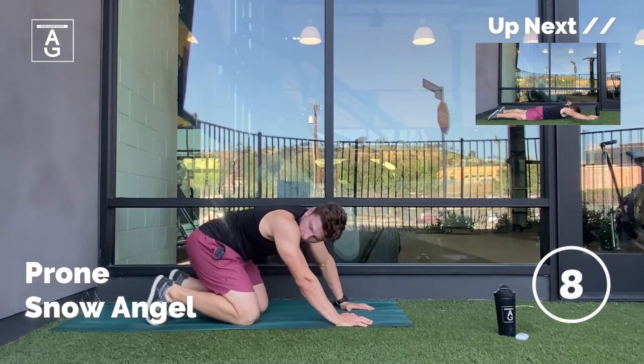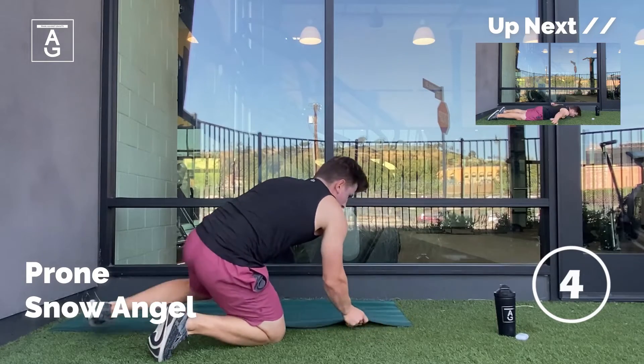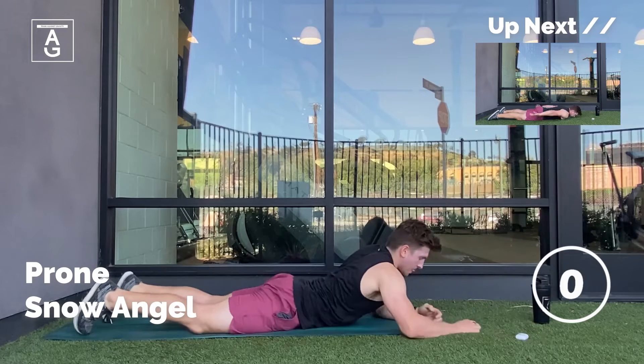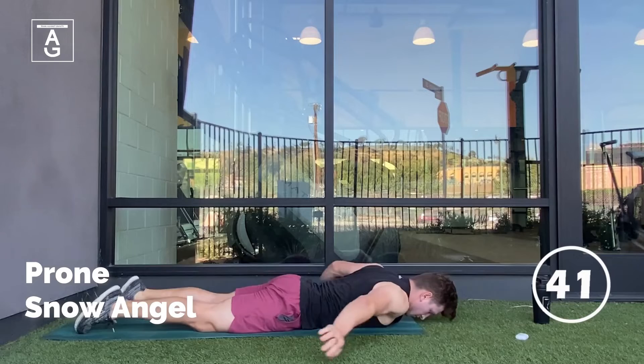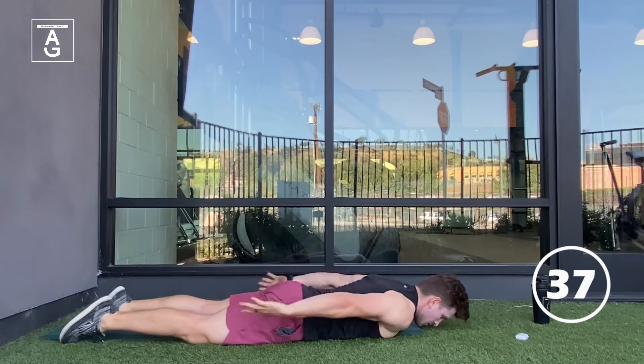Moving on, we have the prone snow angel. We're laying on our chest, hands behind our back, and then we're bringing the arms overhead, making sure they don't touch the ground. If you start to feel this move in the lower back, take a pillow and place it under your belly button — that should help flatten out that lower back and take the tension off.